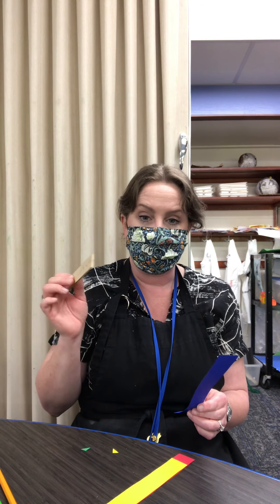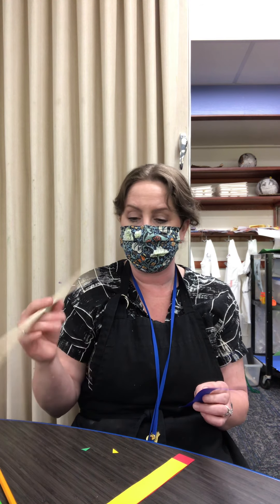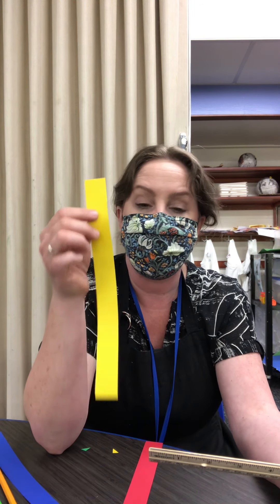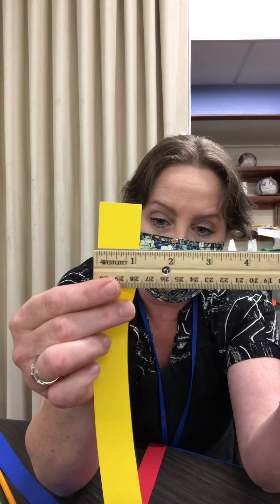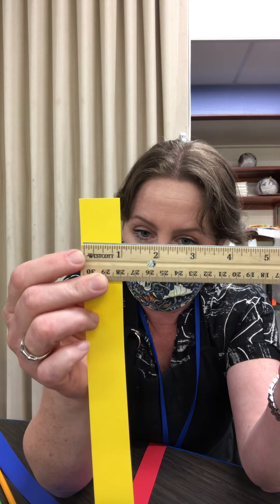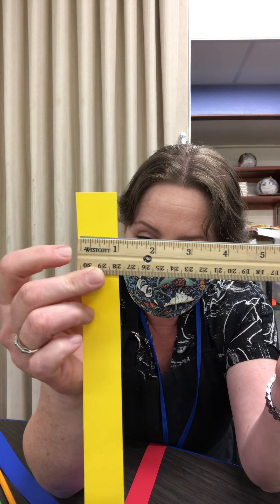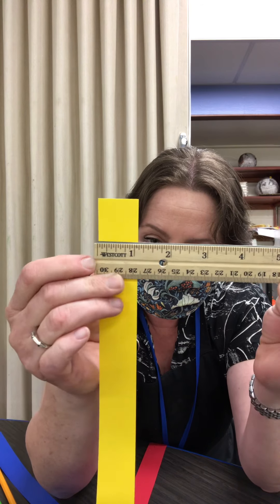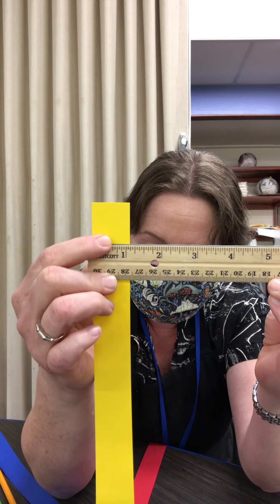You're gonna have to do the measurement yourself, which I think you can do. What you're gonna do is take your strips, measure them, and cut them into half-inch strips. When you are measuring, just a little reminder: don't start at the edge of the ruler — that's not right. Start at the first line, not the edge. Move it over, find where the half inch is, and make a little pencil mark.